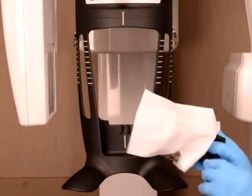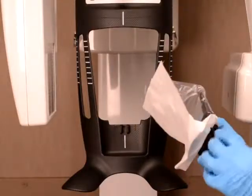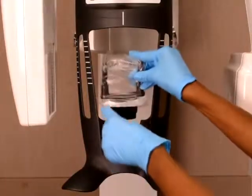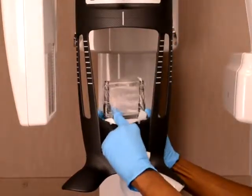First, cover the bite block with a plastic hygienic barrier. Ensure that the bite block is completely covered with the barrier. Remove the paper backing from the hygienic barrier, and make sure it clicks into place firmly.